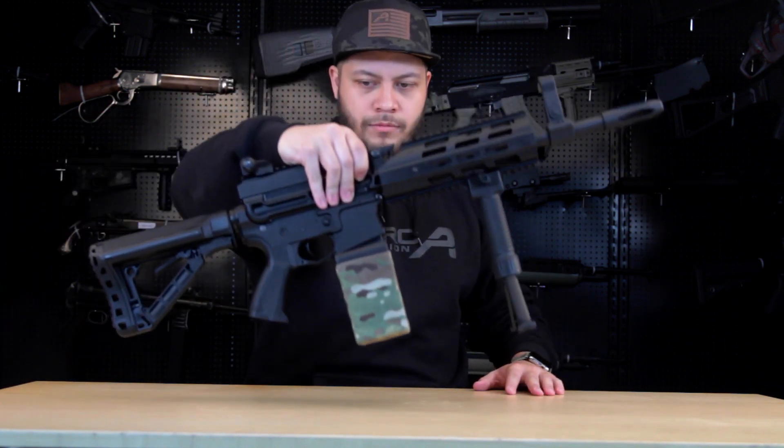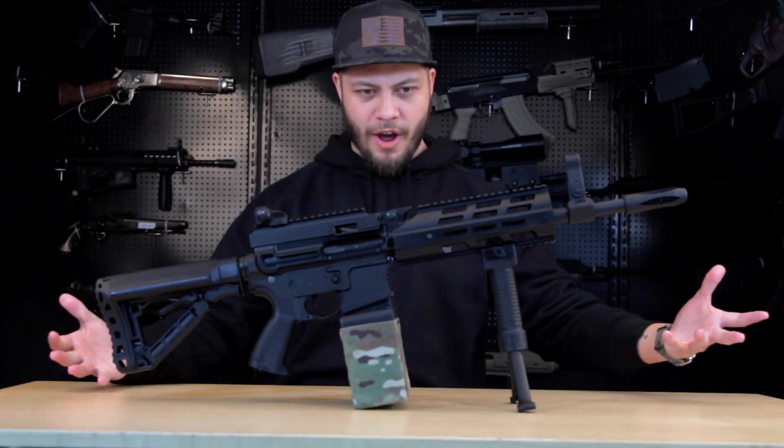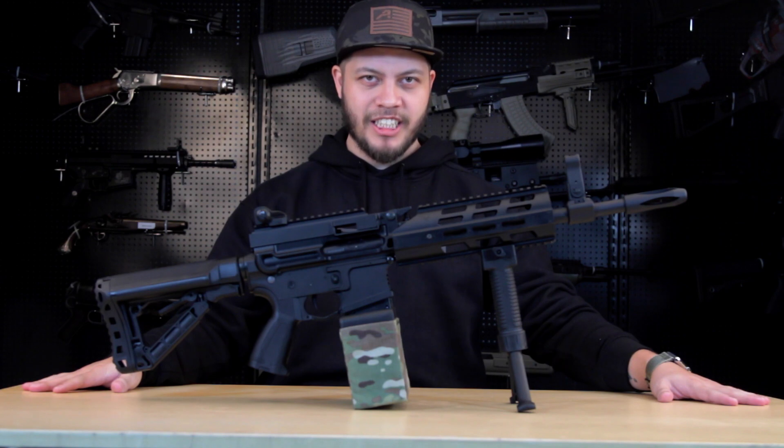Today we have someone else on the block ready to take its lunch money — for real. Something that's gonna challenge the Crytac LMG-E: the G&G LMG.